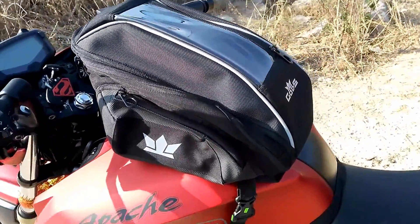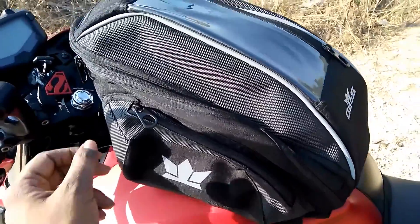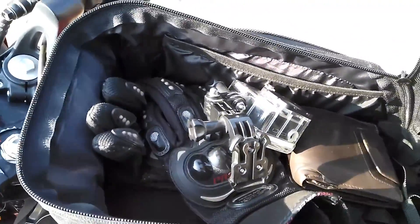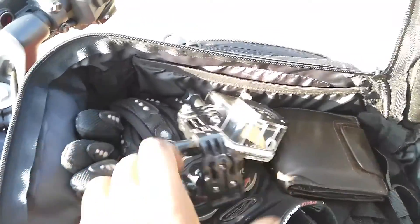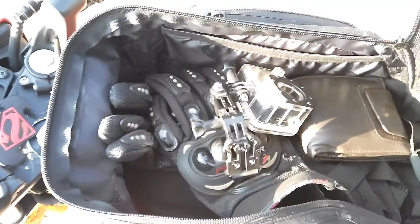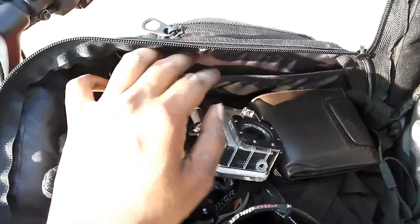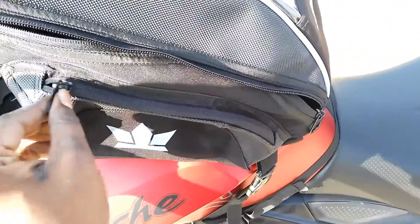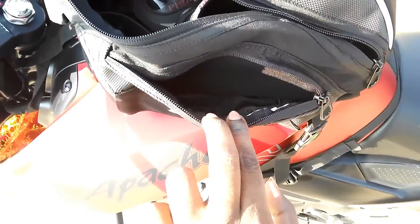Basically we have three compartments. One is the main compartment — I'm not sure about the exact storage capacity, but I have my GoPro, my wallet, my glasses, and it should accommodate more. We also have internal compartments for memory cards or small items, and inside compartments that can accommodate a GoPro or a mobile phone around 5.5 inches.